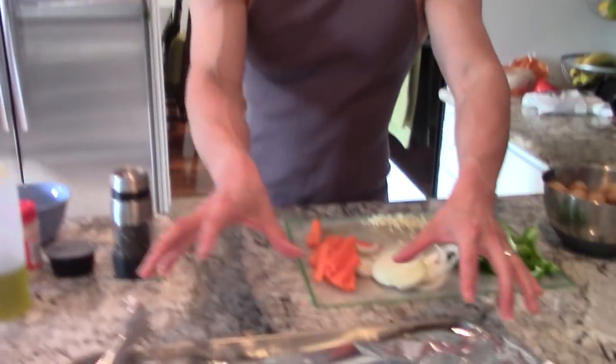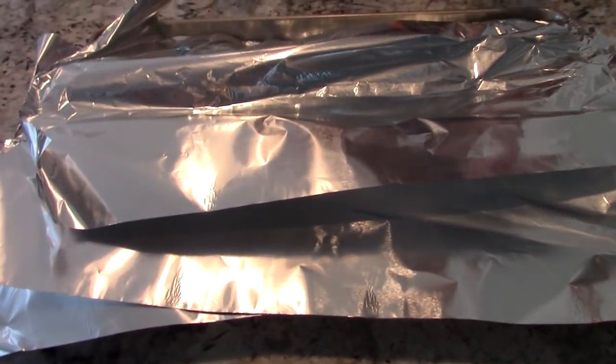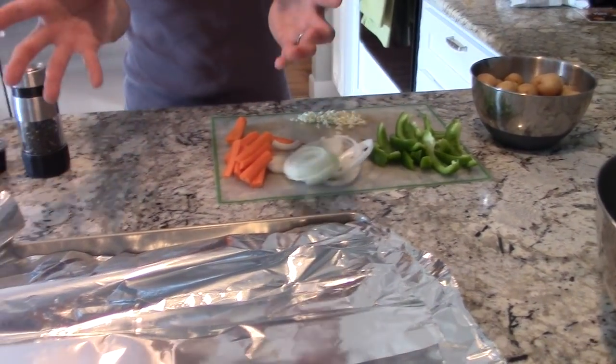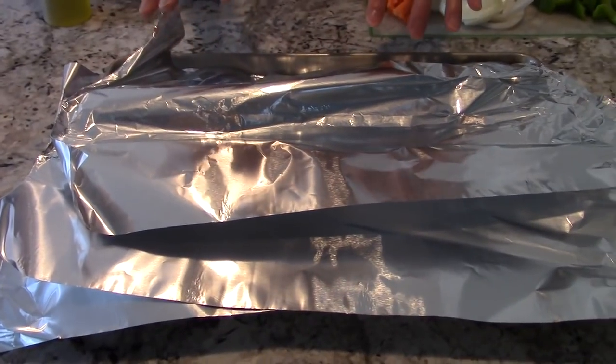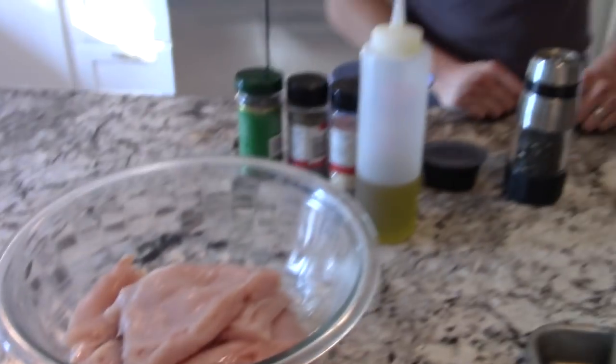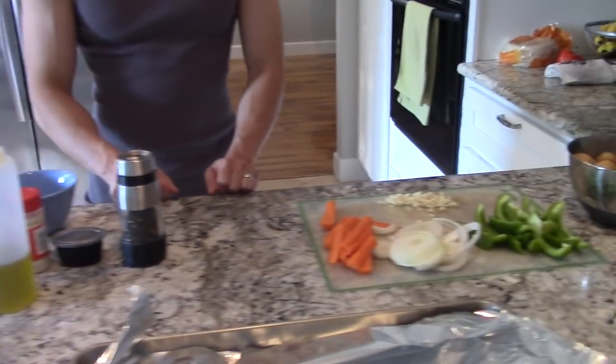In today's video, we're going to be making some delicious and healthy Italian chicken and veggie in a foil pack. Basically, the chicken is going to be in here with some wonderful vegetables, and it's going to be steamed within the foil pack in the oven. I have some chicken right here and some seasoning, so let's go ahead and get started.